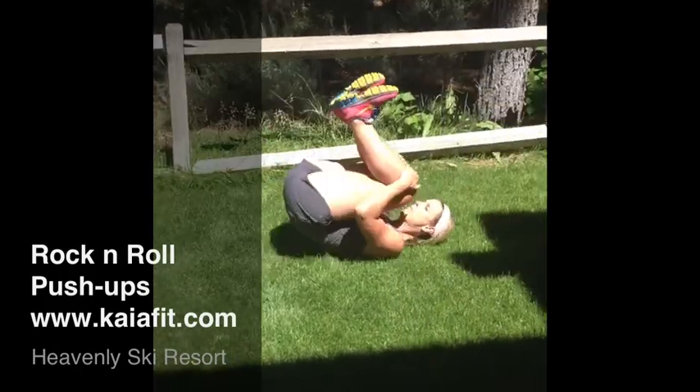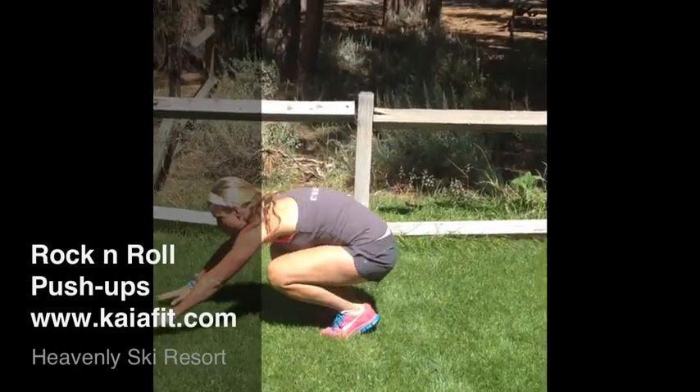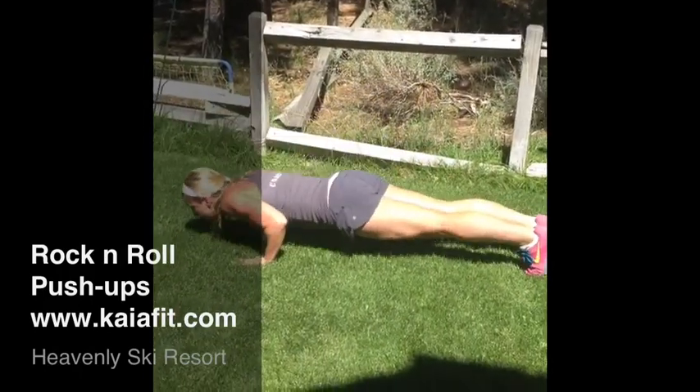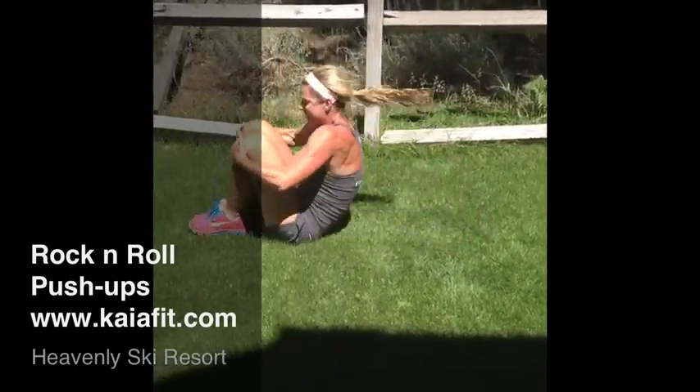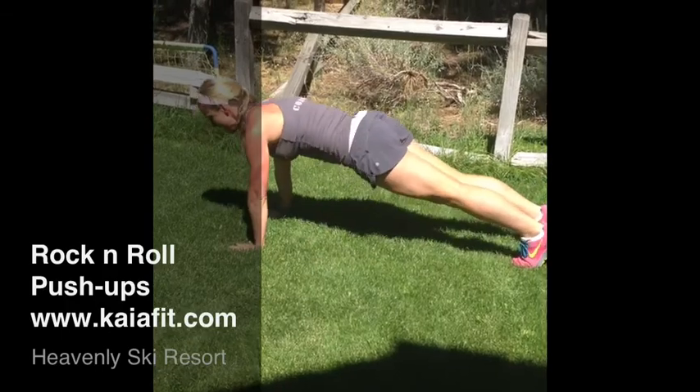So you're going to come back, rock and roll back, you're going to come up, come over into plank position, push-up, jump your feet in, rock and roll, come up, jump out, and push-up.